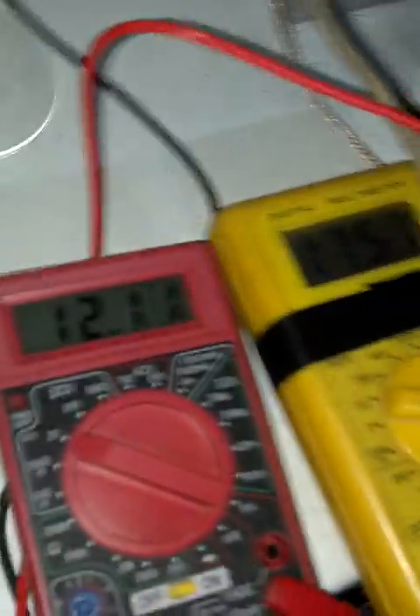Hi YouTube, Mark from Designstein Technologies back again, and we are at 32 minutes later. Voltage of the circuit is still 12.03. The load is still illuminated.